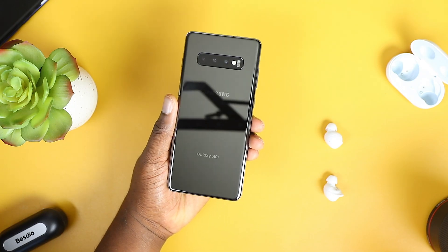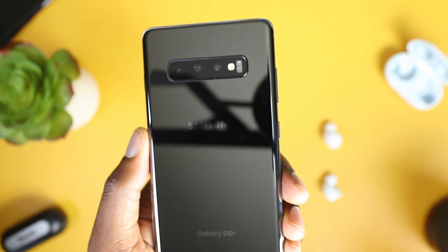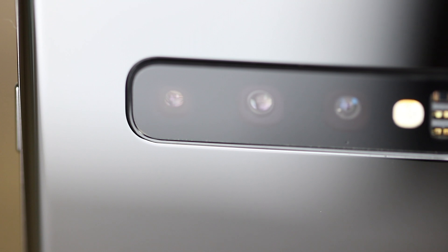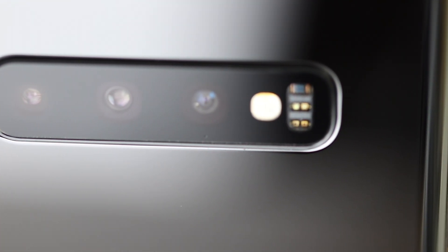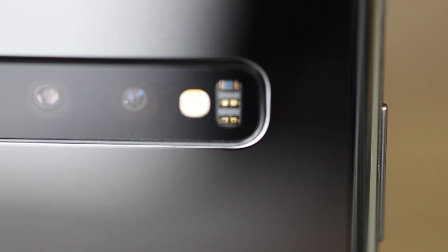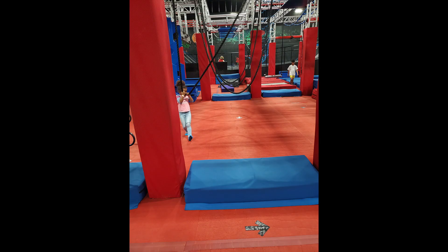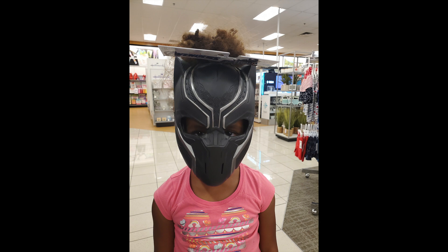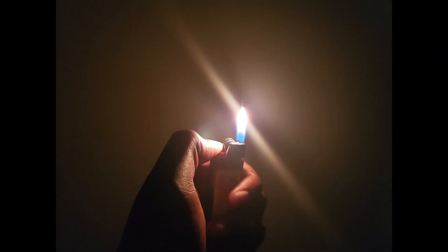The last thing I want to talk about are the cameras and the photos they produce. I really like this camera. It's definitely one of the most versatile cameras because it offers so many different types of lenses — a wide, an ultra-wide, and a telephoto. The only gripe I have is that pictures of people look a little soft, and you can tell it was taken by a phone. Other than that, it takes great pictures of buildings, objects, and even in low light. Video is really awesome as well.